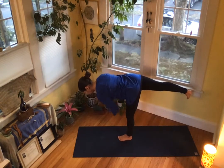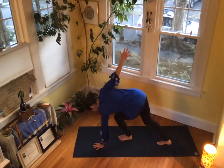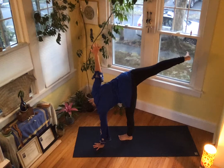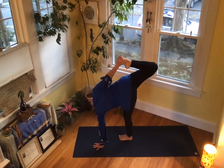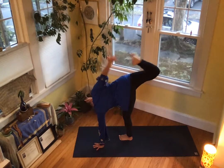Half moon. My favorite moment of the day — the process of fully expressing myself in half moon, oh it's wonderful. Five — what a hip opener, what a heart opener. Four — look up to the sky and let your light shine out. Three — more, go out more. Two.